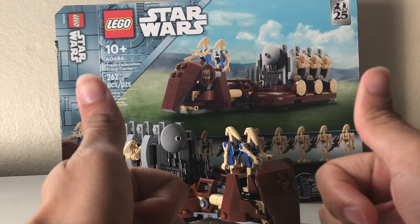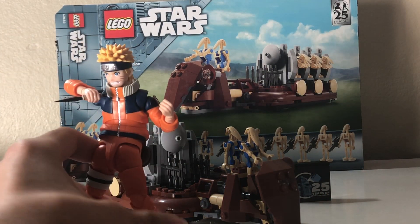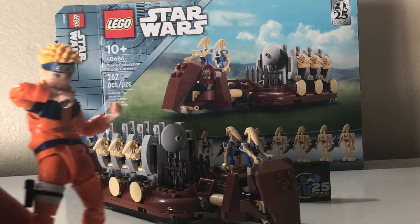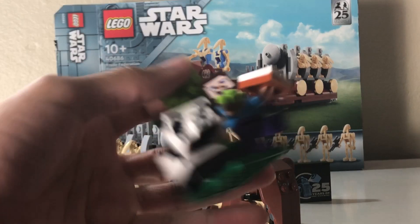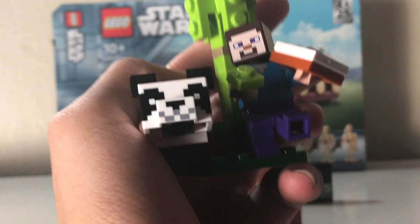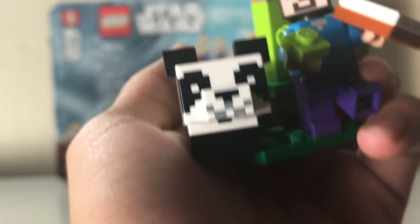That's my advice. Anyway, this hobby might actually be more expensive than action figure collecting. Please like and subscribe while looking at cute panda — it's gonna kiss you. Mwah! Cute panda.